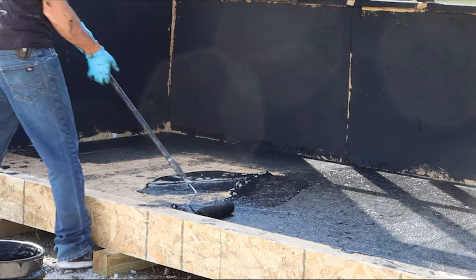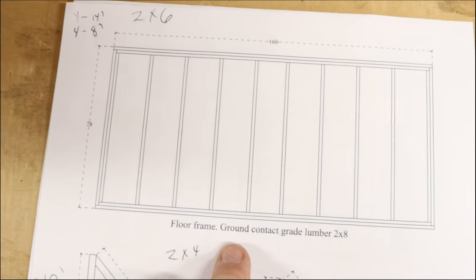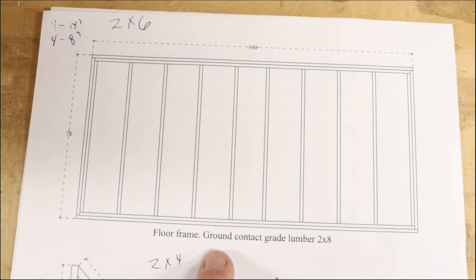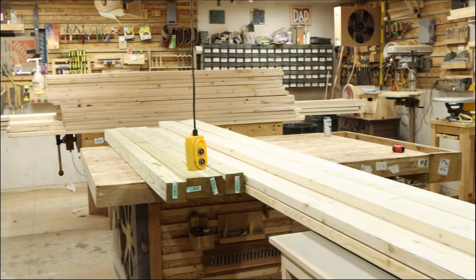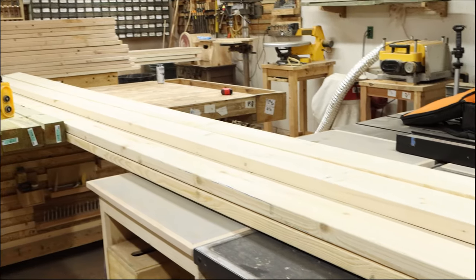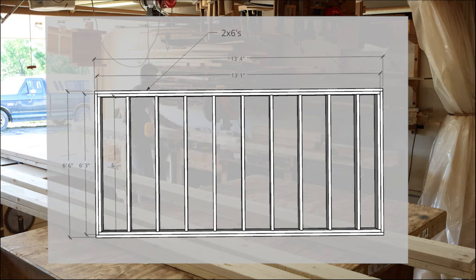If you want to follow along, the plans to the Virginia Tech Solar Kiln will be in the description. The first thing you're going to need to do after you acquire all of your materials is construct a floor frame. This is going to be made up of 2x8s; however, I decided to make these out of 2x6s to save some money. For this, you're going to want to use anything that's exterior grade, since this is going to be exposed to the elements. You can either use something like cedar or pressure-treated lumber for this step.